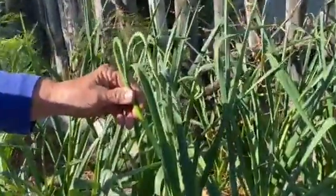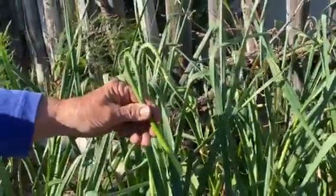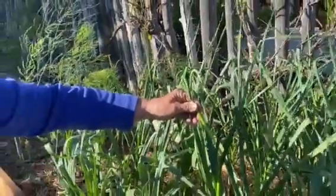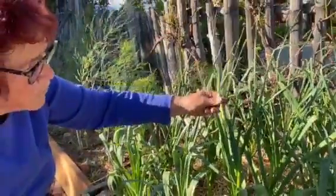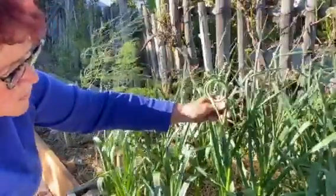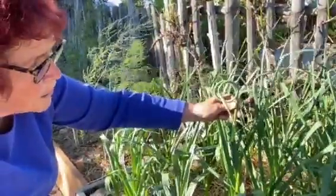If you want to eat them right away, put them in the refrigerator. I chop these up and put them in eggs, omelets, or any Asian stir fries — they're wonderful. The taste is a cross between a scallion and garlic, but much milder than regular garlic.